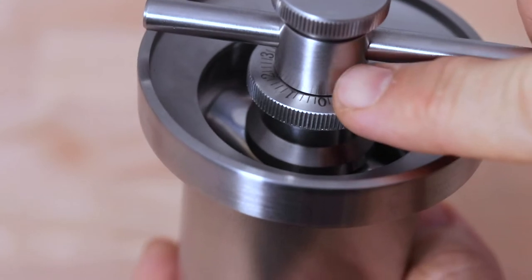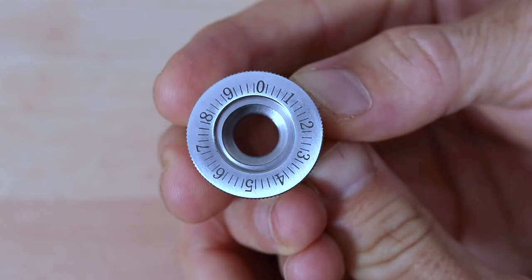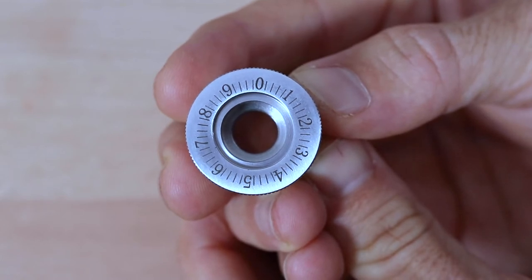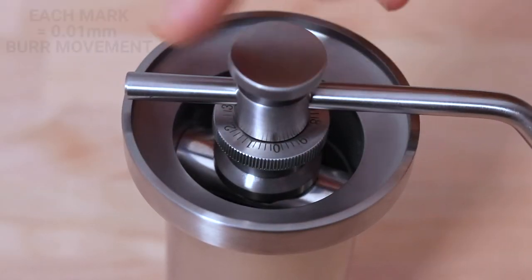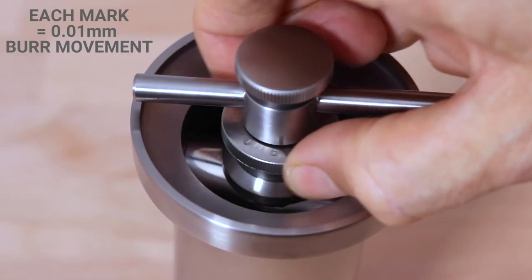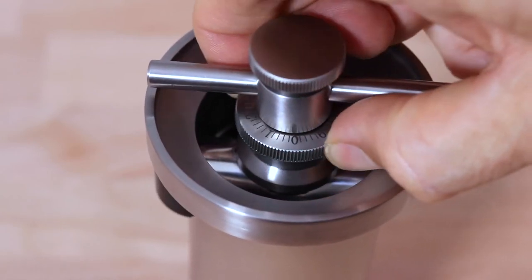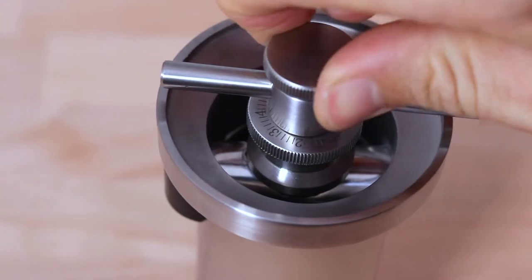One thing I love about Kinu grinders is you can always find the zero point using the marker on the drive hub. There are 10 numbers and 4 notches between each number on the adjustment wheel, which makes up 50 settings per rotation. Kinu has accurately provided the exact distance the burrs move with each mark, and at one one-hundredth of a millimetre, your espresso setting — generally the finest you'll want to grind — is somewhere around two full rotations of the wheel.